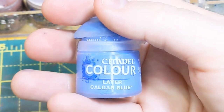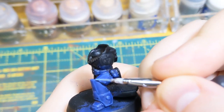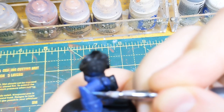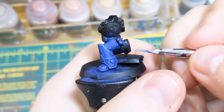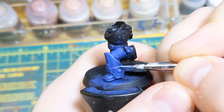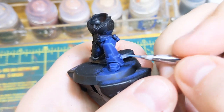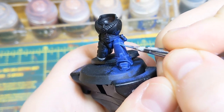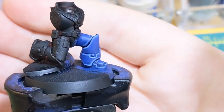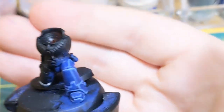Next step: Calgar Blue on its own. Now we're going to do a slightly thinner edge highlight inside the chunky edge highlight. Go around everywhere you did the chunky one — everywhere you did the chunky highlight, go in there smaller so you can still see that chunky highlight underneath. For the line of shine, don't go to the very end of it — just go down a little bit of it. You can still see the chunky, but now we have the Calgar Blue inner, smaller highlight.